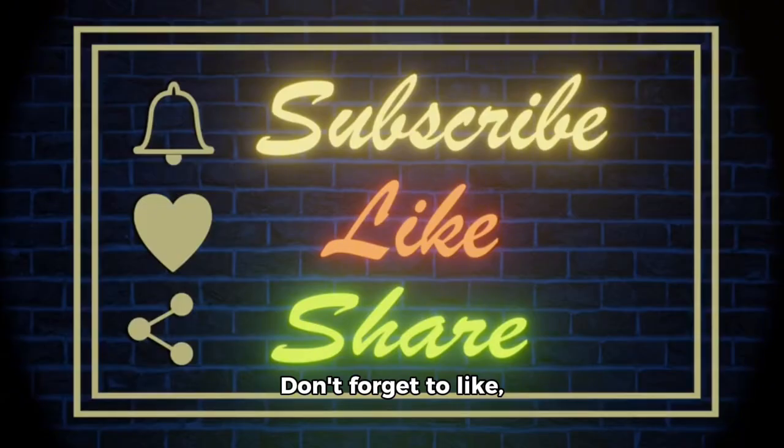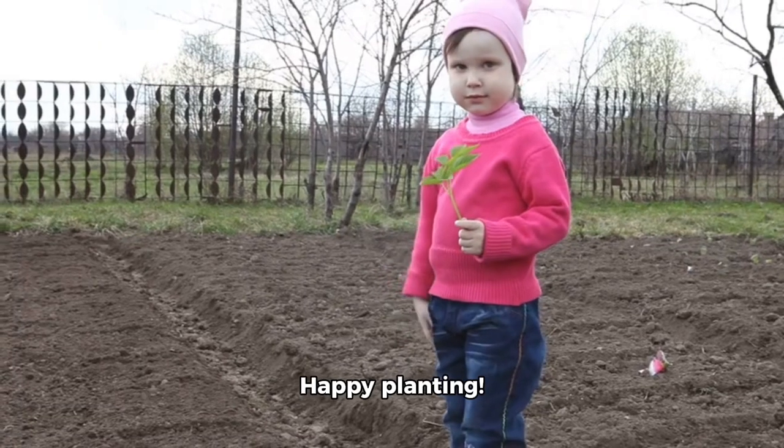Enjoy this video. Don't forget to like, subscribe, and share it with your friends. Happy planting!